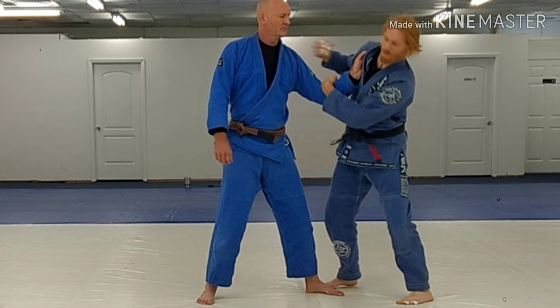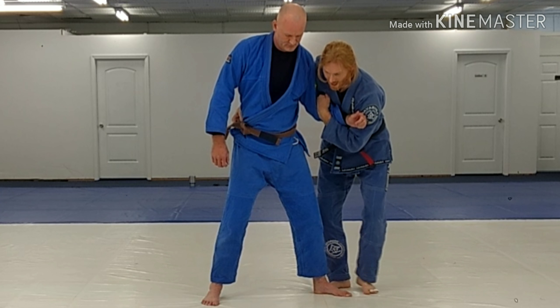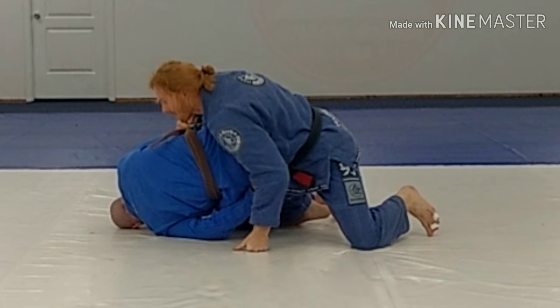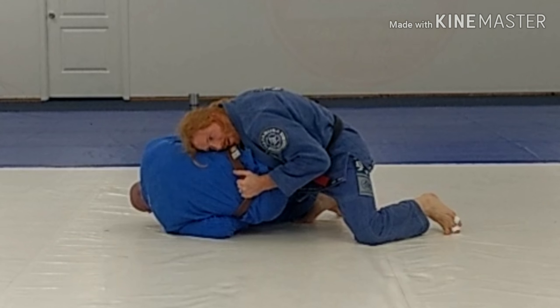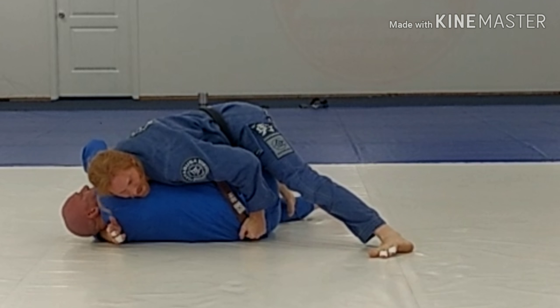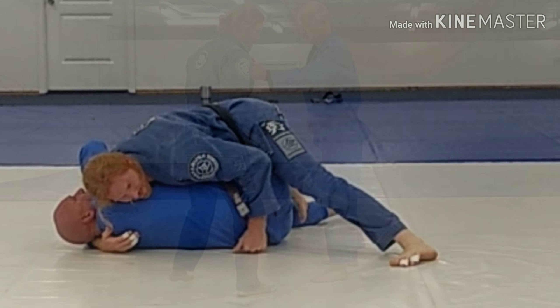So I broke this down here. I've got the grip on the belt. When I go behind here, I fall and I kick him over — dragging him. I control the hit and I get low. I've got to start working my way in, and now I can start passing his guard, or I can hold him here and try to make him miserable.